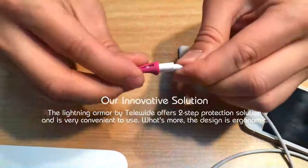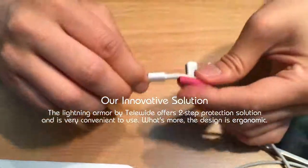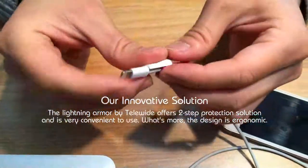The Lightning Armor by Telewide offers a two-step protection solution and is very convenient to use. What's more, the design is ergonomic.